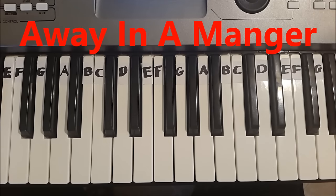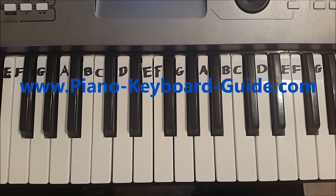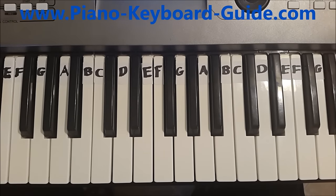Away in a Manger. Thanks for watching. My name is Manjus Kazama, and there is a lot more where this came from at PianoKeyboardGuide.com. All the best.